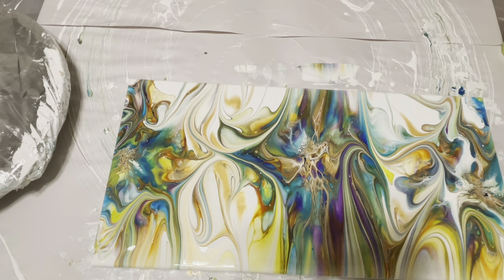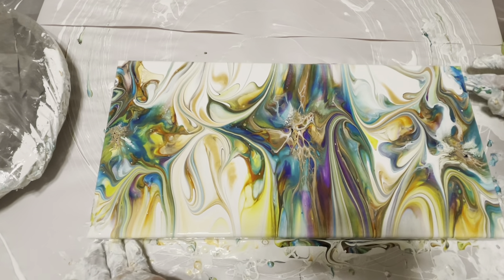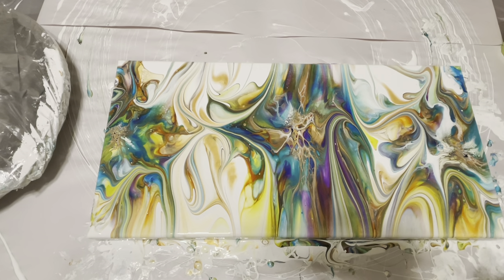Oh, I'm loving this one! What do you guys think? It's really, really pretty — wow. I'm really happy with this one. In fact I'm so happy that I'm going to do another one!